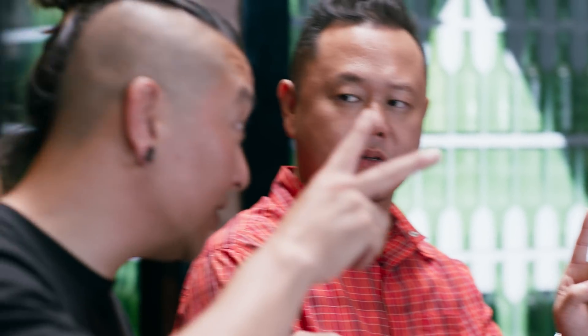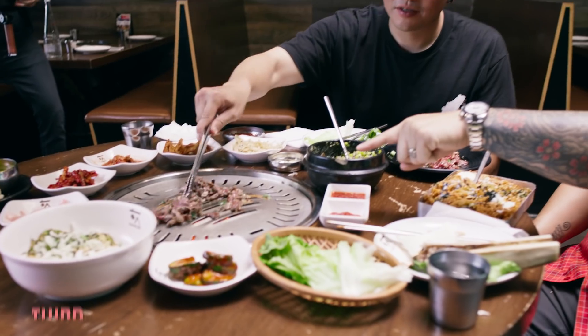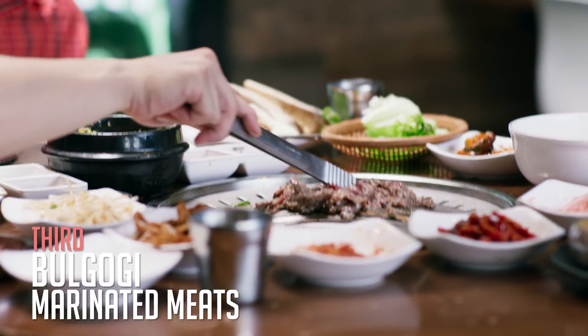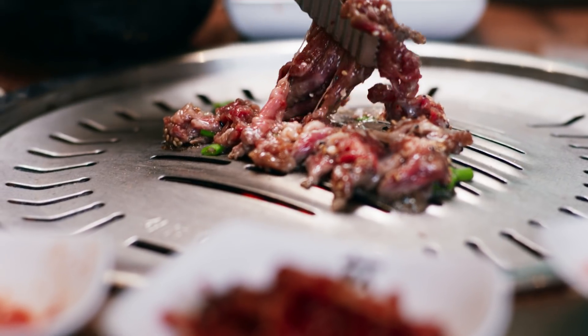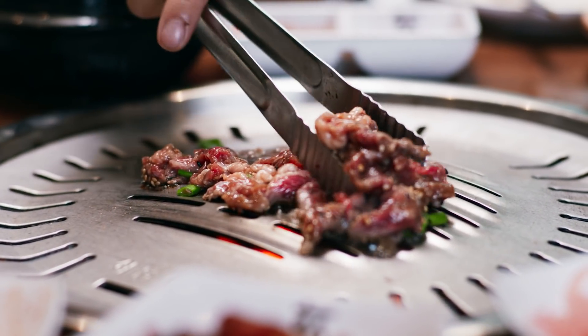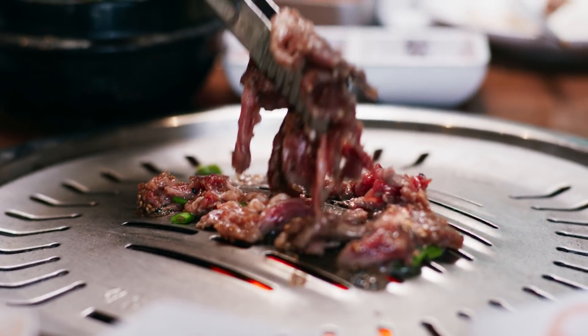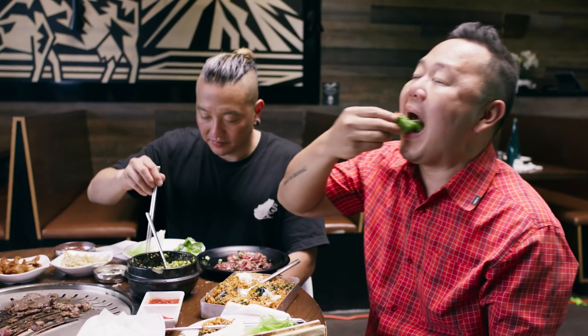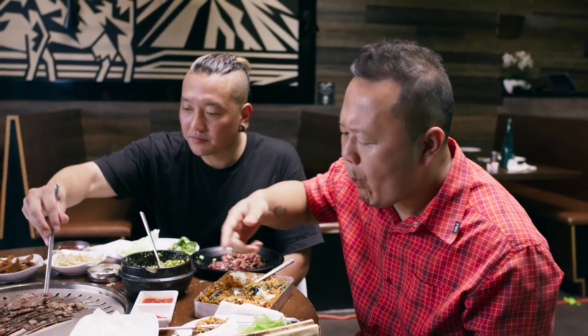Plain meats is round one. Round two is marinated meat — bulgogi. Bulgogi is sesame oil, soy sauce, sugar, garlic, onions. How would you eat that? The same way — choose your own adventure, basically. That savoriness with a perfect balance of sweetness, the sesame oil — that is Korean barbecue.